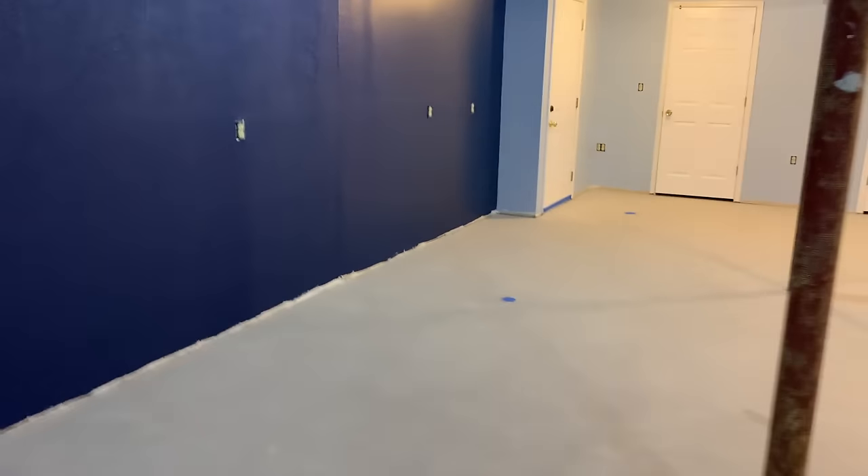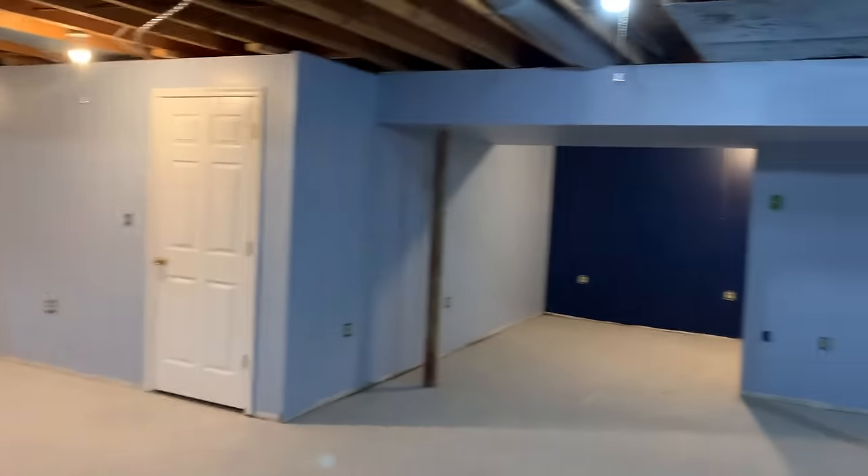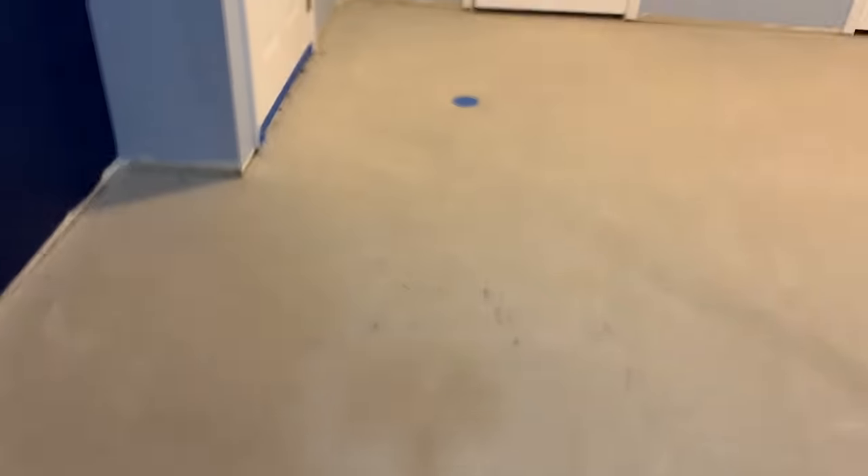A couple of days ago we ground this floor and prepared it for the flake floor we're doing today. Since grinding, we painted the walls first because it's much easier to paint before the epoxy — you don't have to worry about splattering paint. The floor is ground; there are some drains that I got ready for the epoxy. There's a scratch in the floor — it's pretty soft concrete and there are even some spider cracks, but those will all fill in when we use the primer. All those little holes around the perimeter are now filled with epoxy — just a different color.